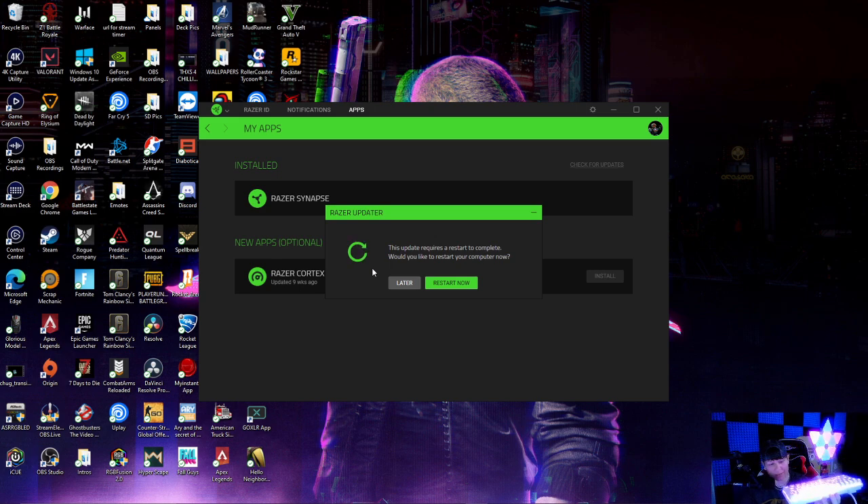I would absolutely recommend you guys grabbing this — the Razer Huntsman Mini is amazing. I know a lot of people have reached out and told me they have this. Whatever you do, don't forget to get some white pudding keycaps — or the black ones if you prefer — to get the underglow effect. Get the HyperX pudding cap keycaps.